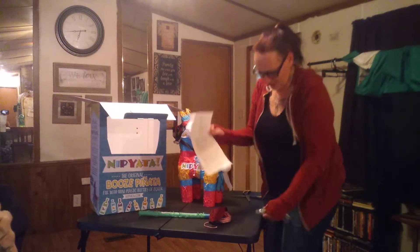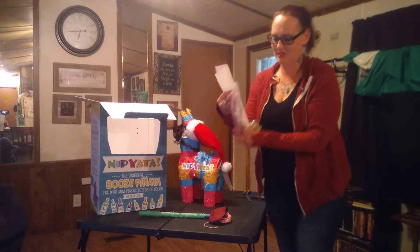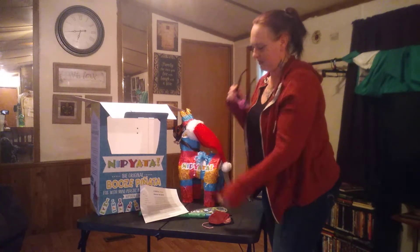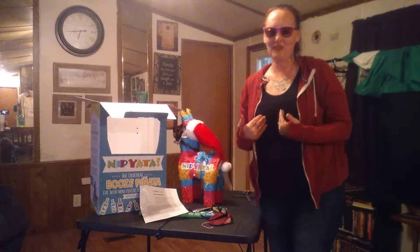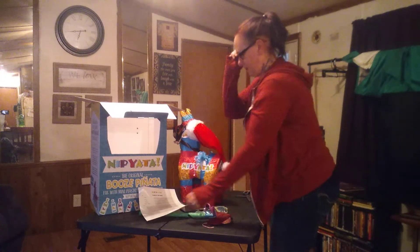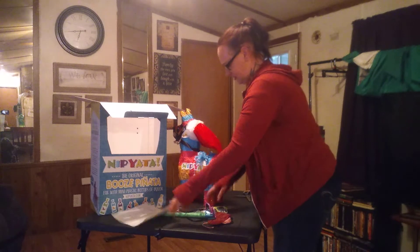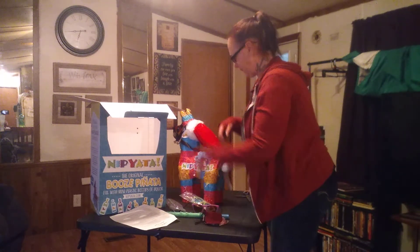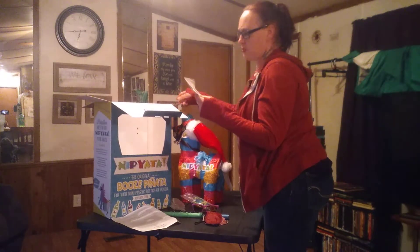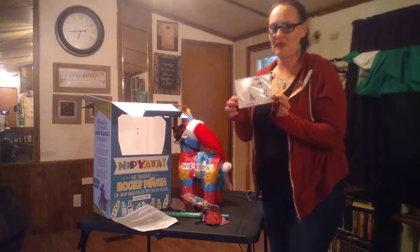We also have in here some gold glasses — they're pink and green. So we have rules of the game for Nipiata, which are awesome, and the glasses, the stick, the blindfold, a 20% off your first order coupon, and the Nipiata card. Pretty much everything you could need.